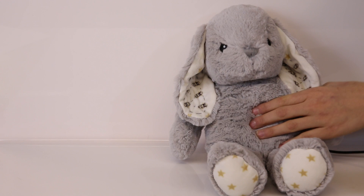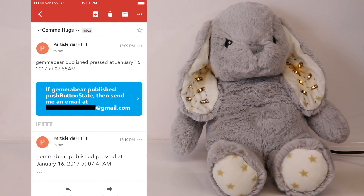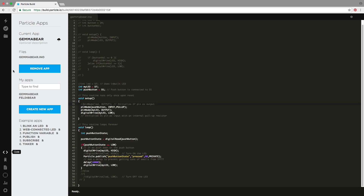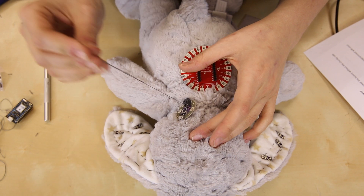This stuffed animal alerts me all the way in Colorado anytime my niece plays with it back in New York. In this video we will discuss picking out hardware, building a connected program, and finally putting it all together.